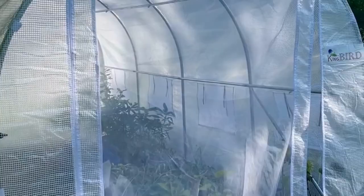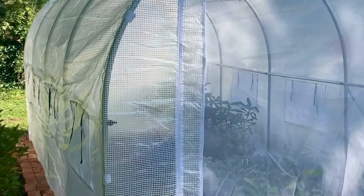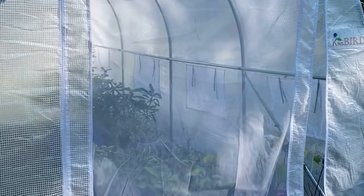This model of the King Bird hoop house is 16 feet long by six and a half feet high and six and a half feet wide. I purchased it on Amazon a few months ago for $179. There is a smaller version available as well if you're interested in something smaller. It has a door with a screen.